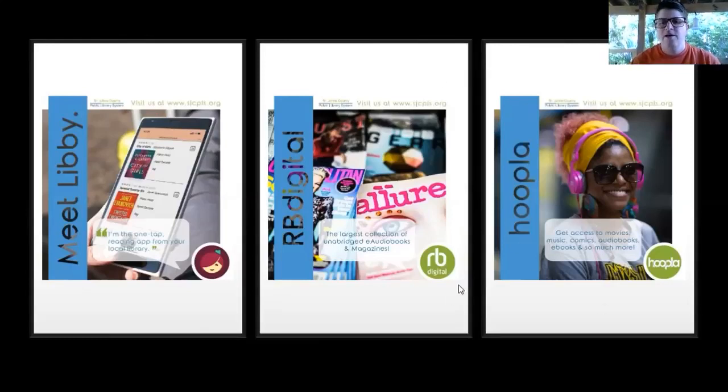The last one is Hoopla. Hoopla has movies and comic books, as well as audiobooks and e-books, but it does have some limitations on what you can check out. There are no holds in Hoopla, and they have bonus borrows right now that don't count against your monthly checkouts. I'd suggest using Hoopla to practice streaming — we have movies there, so you can see if you like that format before you switch over. For reading and audiobooks, though, I'd check Libby and RB Digital first, as they'll be the bulk of our catalog.